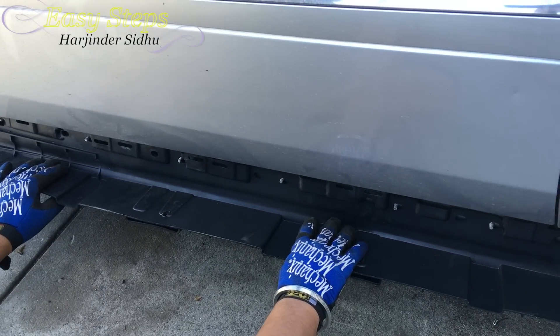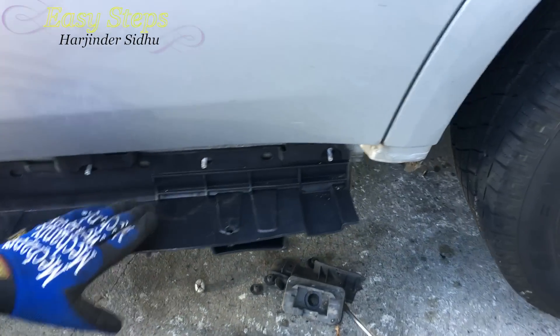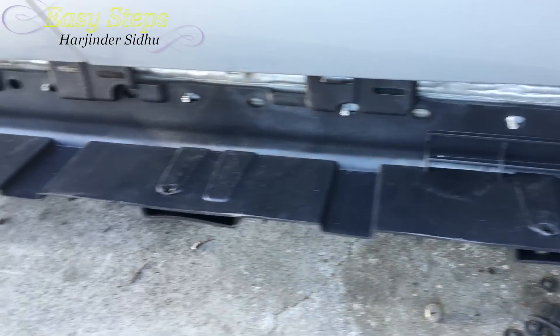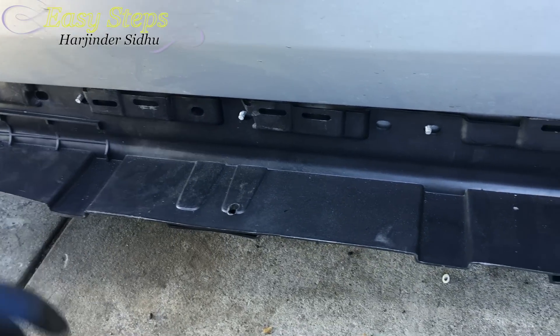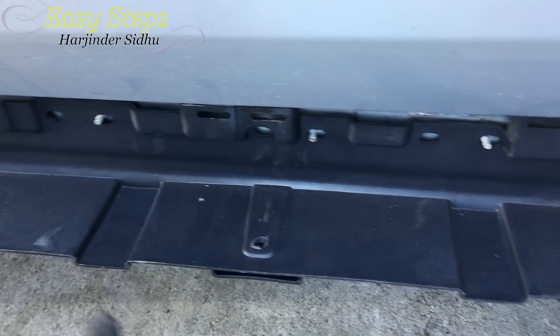For the metal frame bar, there are going to be screw holes — just align it and place it on. Then push it a little and it gets straight because it locks in at the bottom. We're going to put the bolts on, same as this side, and now screw in the top nuts and also the plastic ones at the bottom.